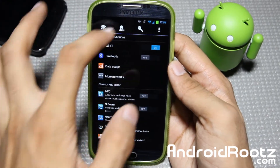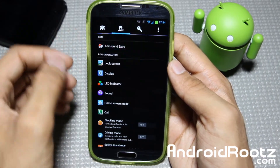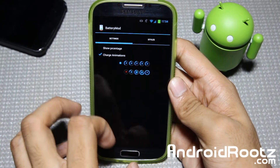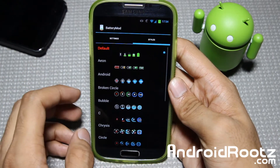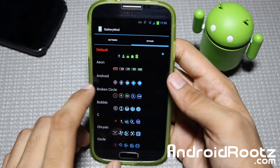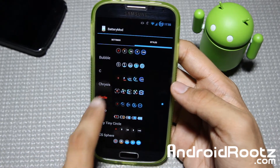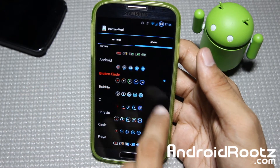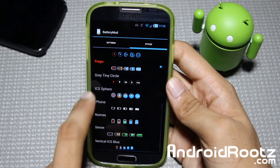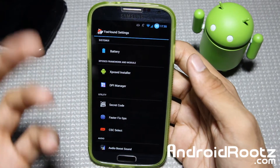Let's dive into Settings and then Foxhound Extras. Going into Battery first, you have two options to choose a battery mod style for charging. Right now my battery is an ugly green — I don't know why Samsung does that. Let's change it to the Android guy, so now I have a blue Android figure. There's also Circle mod, Broken Circle, Froyo, and Ice Cream Sandwich styles. You have a lot of options to choose from and can change it up whenever you want.